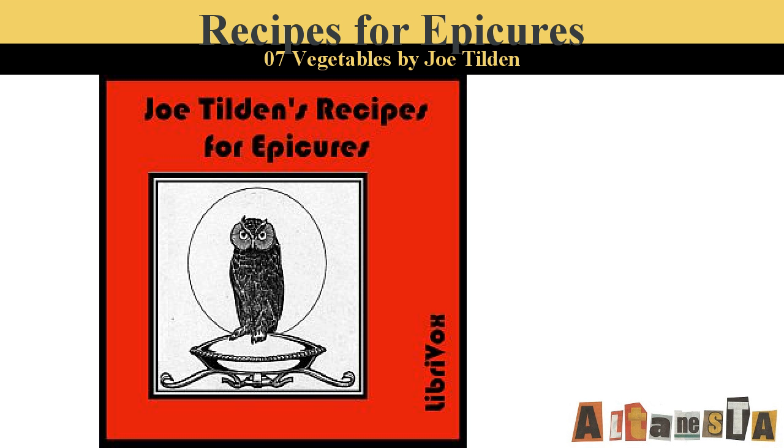Okra. Cut the stems off of young okra pods and boil in water until the seeds turn red, which should be in half an hour. Drain and toss in a pan with butter, salt, pepper, and cayenne.